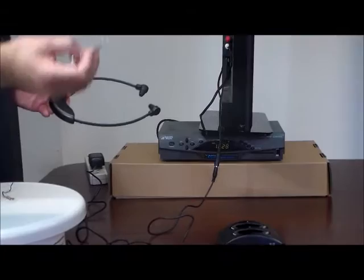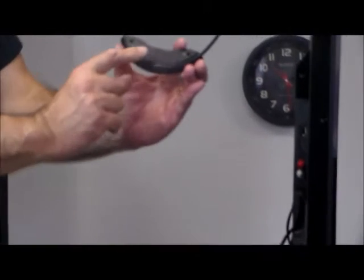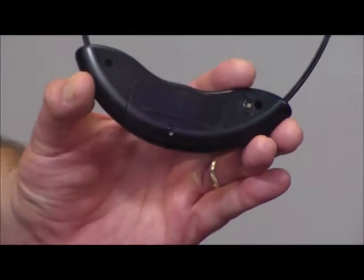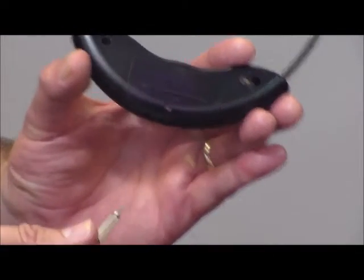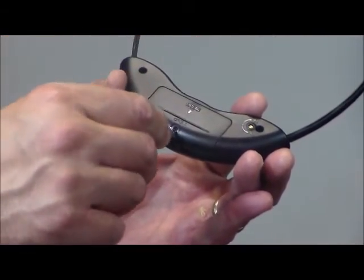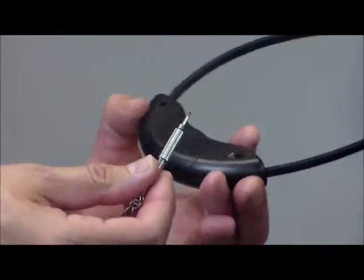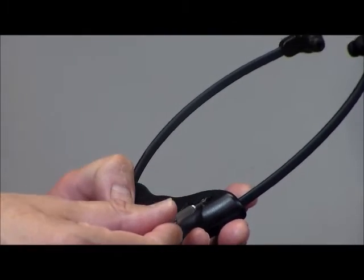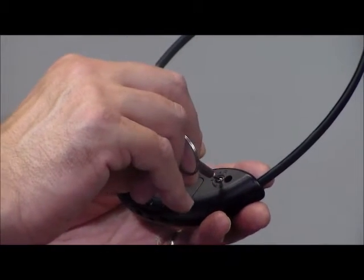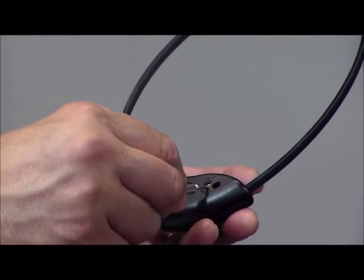We include this handy little screwdriver for two reasons. The headset comes with a lithium-ion rechargeable battery charged by the charging base, but about once every year or so you'll need to replace it. We offer those at a very low price, and you simply use this screwdriver to open the compartment and replace the battery. Also, the headset has a left and right balance control — if one ear doesn't hear as well as the other, you can adjust the balance control to that ear, and if both ears are about the same, just set it in the middle.